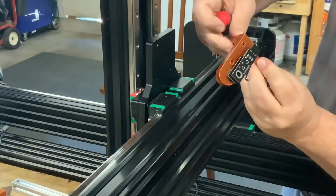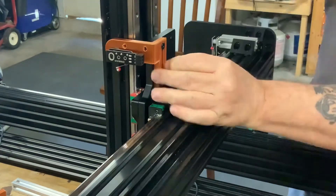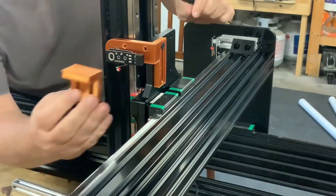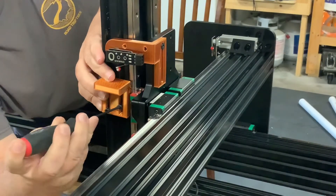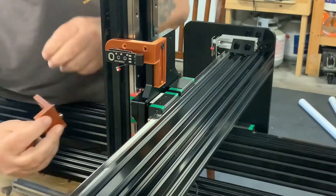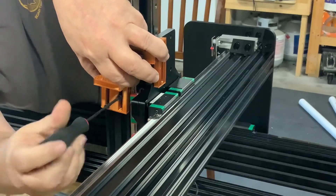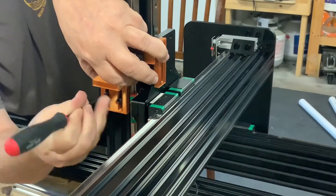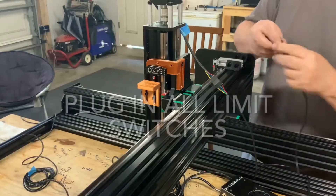If my limit switch fails in the future and I replace it with another brand, it may not have the same dimensions, so with multiple holes I will have options later. I also printed a simple L bracket to bolt onto the side of the 4080 channel. It has a large contact plate so I have room to move and adjust the switch without worrying about alignment of the switch contact arm, in case I have to change brands or switches later on.